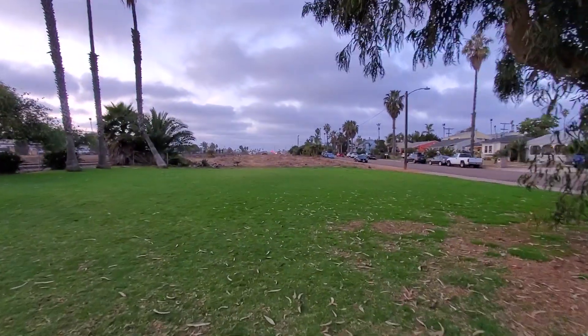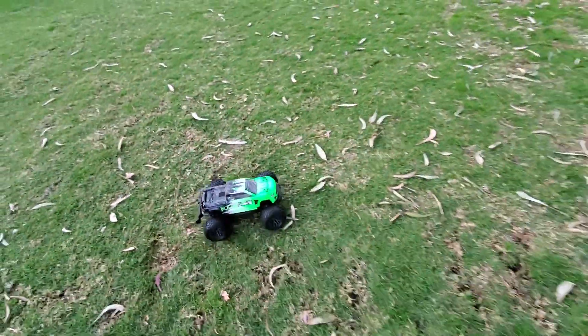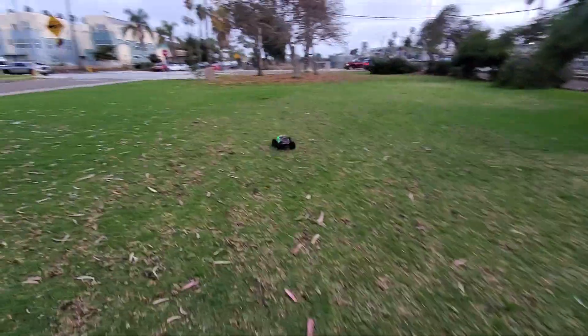So there's the dirt jumps. I'm just down from the normal dirt jumps here. I figured I'd play around. There's some guys on bikes over there, so I figured I'd let them do that while I do this here.